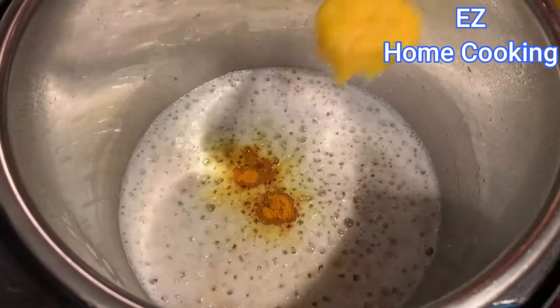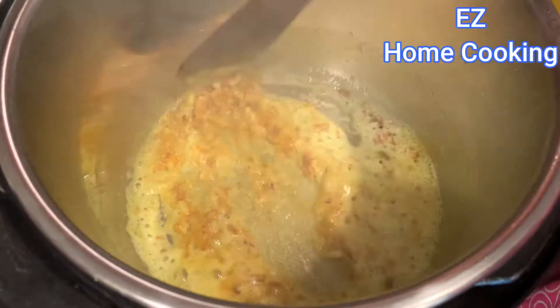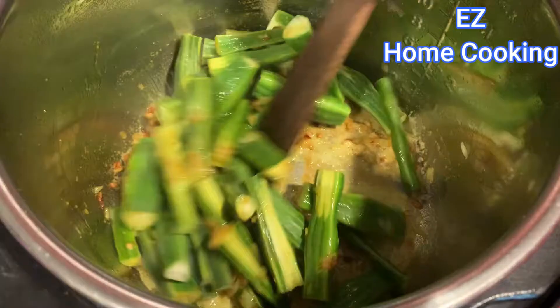Then add some turmeric powder and ginger garlic paste. Roast until the raw smell disappears. Don't worry about the quantities because I'm going to mention everything in the description below. After that, add the drumstick pieces and mix it well.